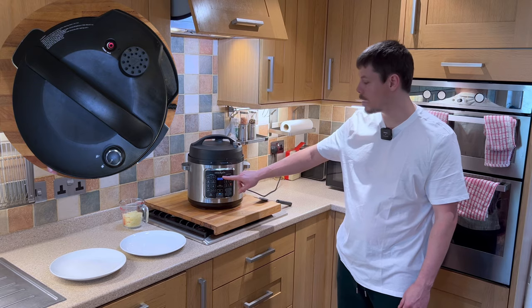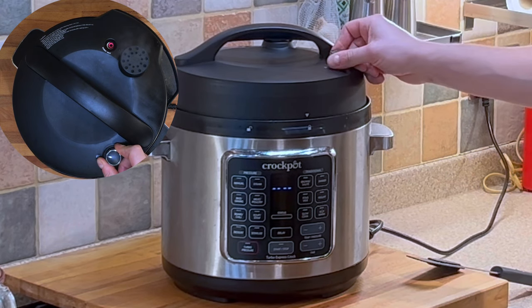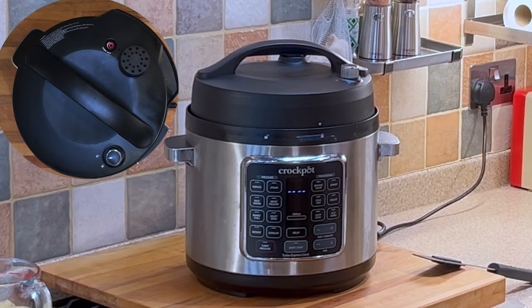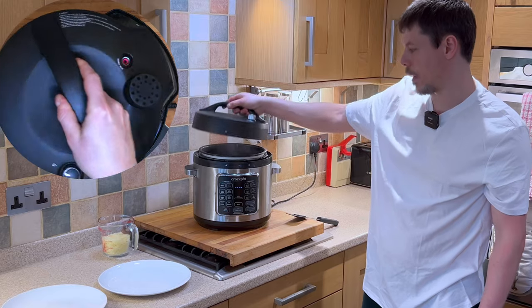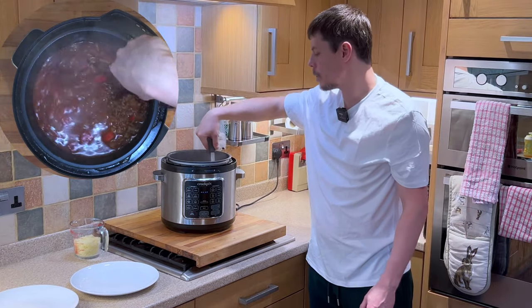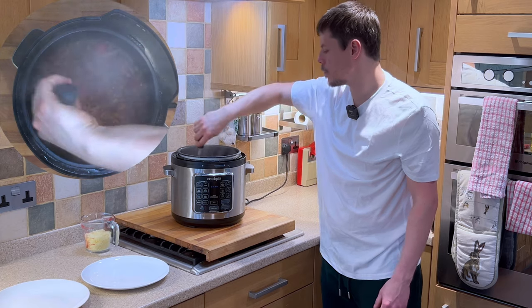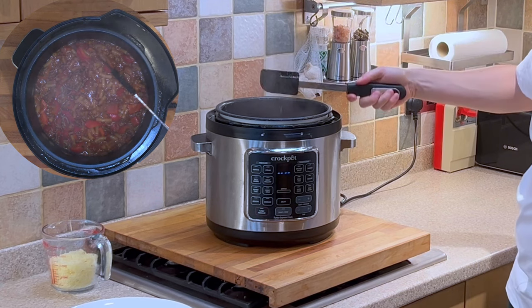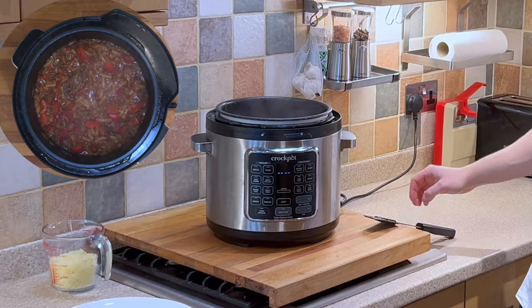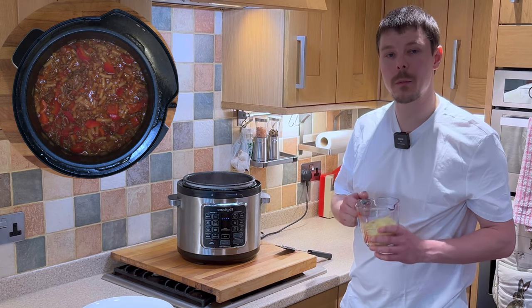The pressure cooker is now complete, so we can stop the cooking process and depressurise the lid. Now that the pressure is released we can simply turn the lid and lift it open. We want to give this a bit of a stir just to combine all of the ingredients. Once we're happy the ingredients have combined, we can then add the cheese — and if you wish to, reserve a little bit for garnish.